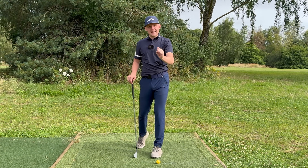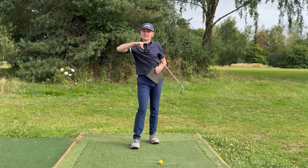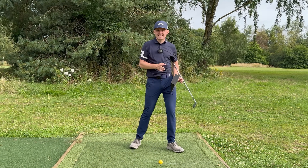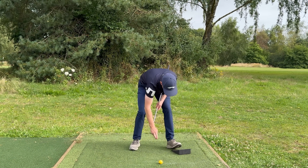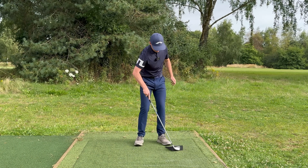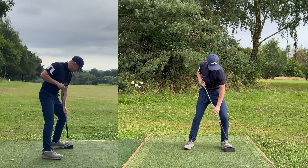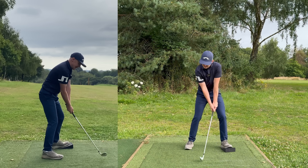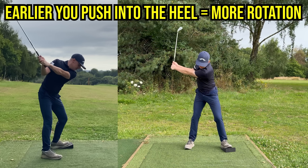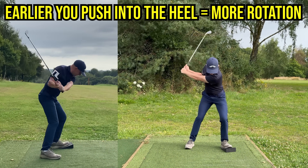A phenomenal drill to train this is the yoga wedge drill. You can use a yoga wedge, a half-cut tennis ball, or something called the force pedal — anything you can put underneath the ball of your foot to push off of. Place it underneath your lead foot. As you go to the top, push into it so you feel like you're really putting pressure into the block very early, and then as you come down, push into the heel. It goes ball of the foot, then heel of the foot.